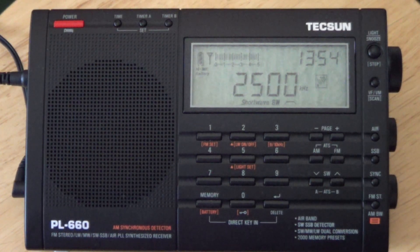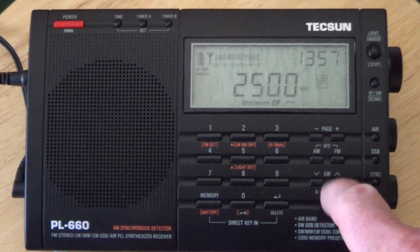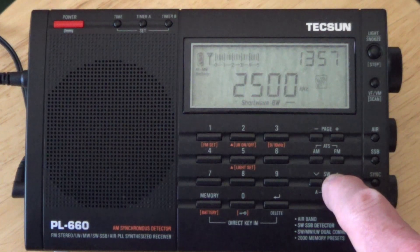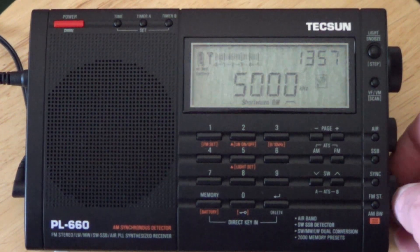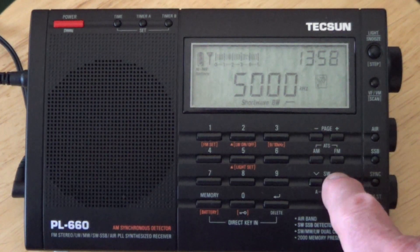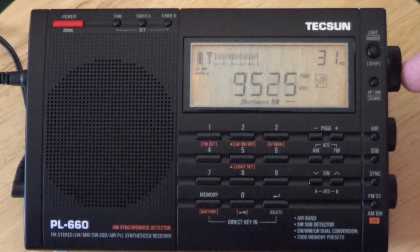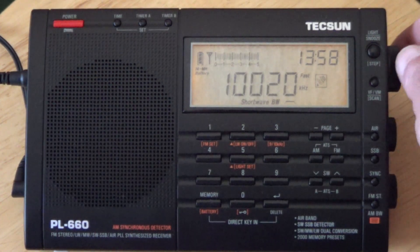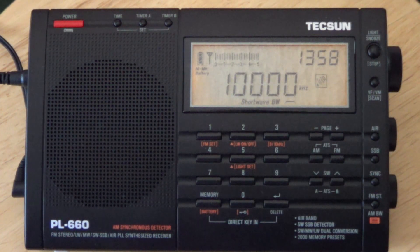It's going on two o'clock in the afternoon — a perfect time to cruise around on the Tecsun and see what we've got. We're not hearing anything on 2.5 MHz as far as WWV or WWVH. Let's go up to 5 MHz — not hearing anything there either. By the way, we are on the rain gutter right now. Let's go up to 10 MHz. You can see how easily this thing wheels. I'm not hearing anything on 10 now.